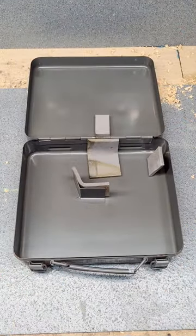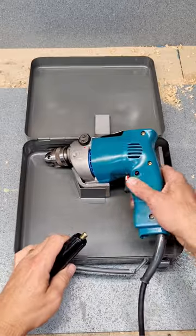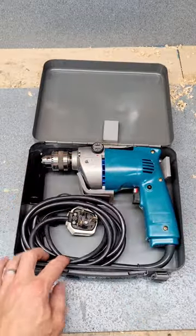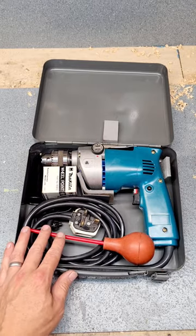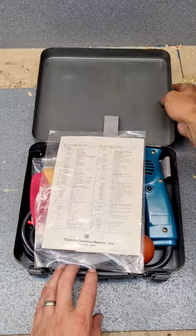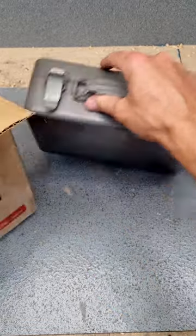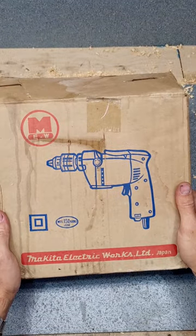Put her back in the box she deserves. Take her out another day, keep her good. Stick that up on the cool tool shelf and leave it a rest for a little while.